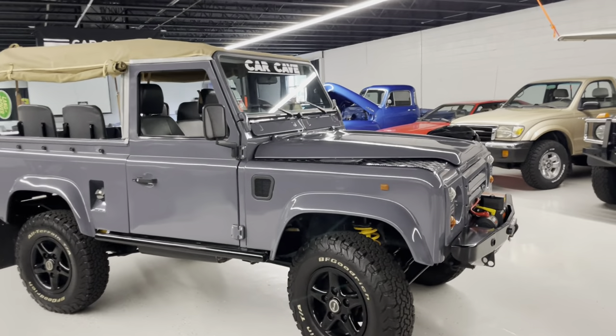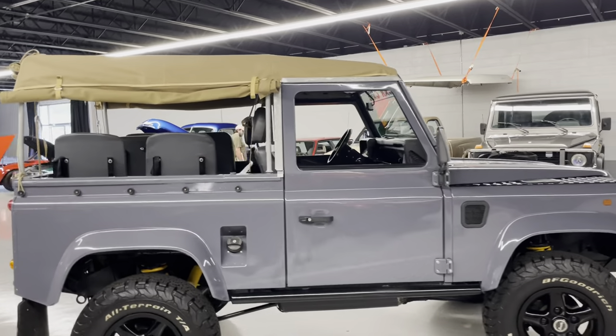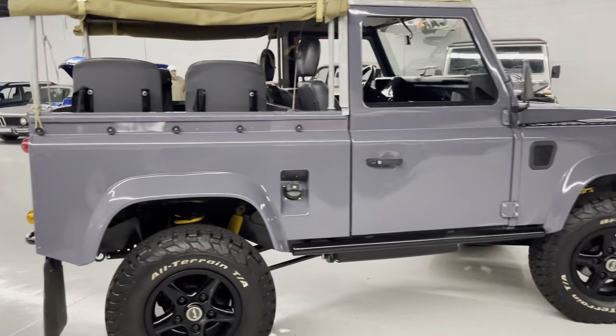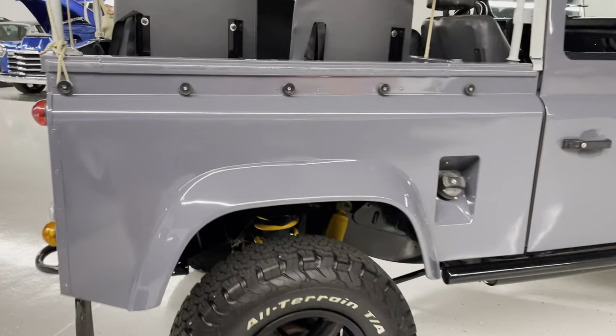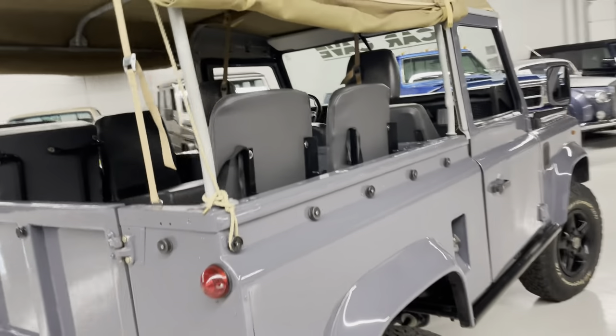It runs good, it's smooth. You have a hard top — it's fiberglass — and removable soft tops. It's odd to see that combo together. You can see how they did the wheel wells. They pulled the body off and went through everything. Solid vehicle.